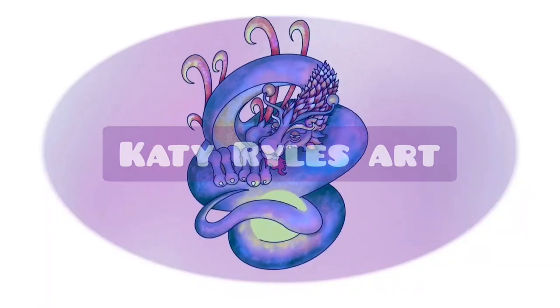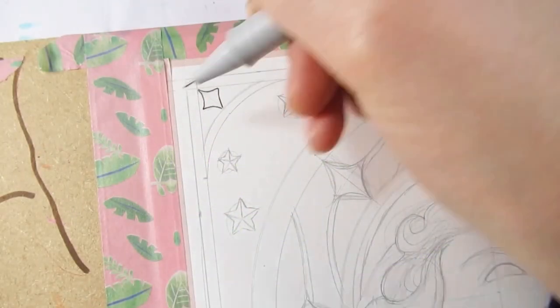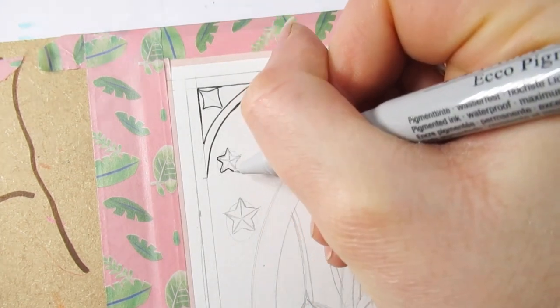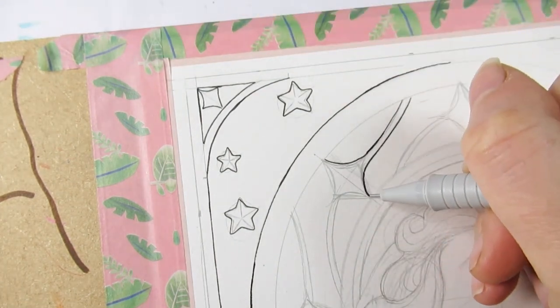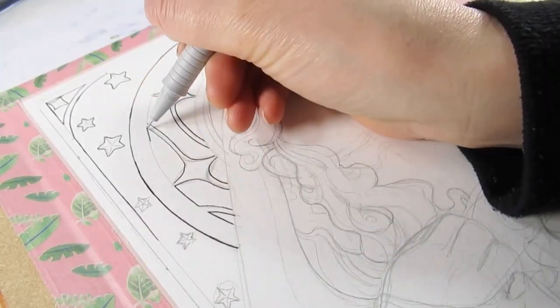Hello everyone and welcome to my channel, I'm Katie, and today I really just wanted to do an epic drawing slash inking and share it with you guys. I've been wanting to do a bit of a detailed art nouveau style drawing for a while, actually probably since the last one I did back in October — or was that even September?